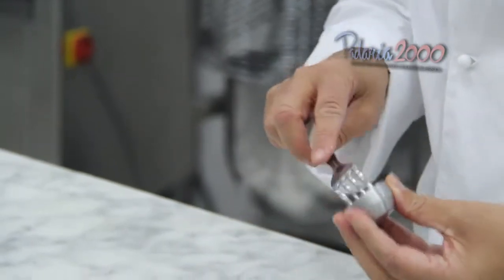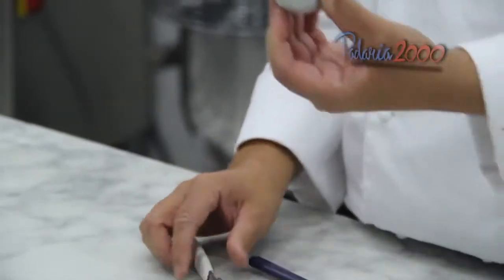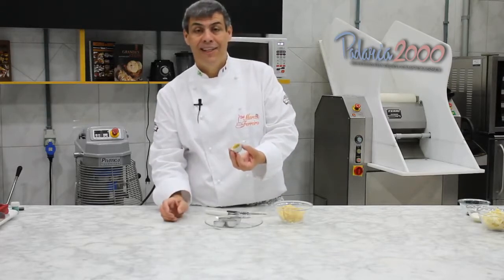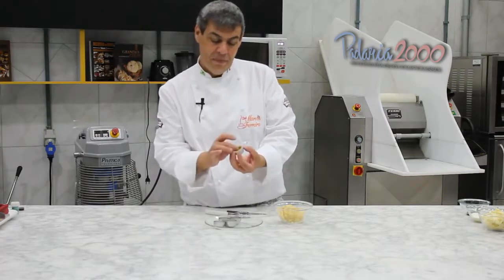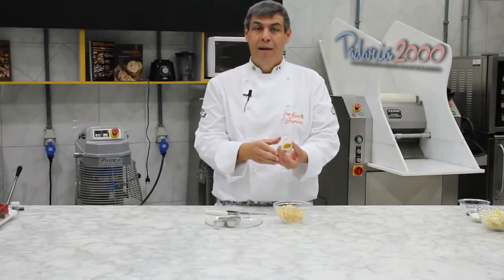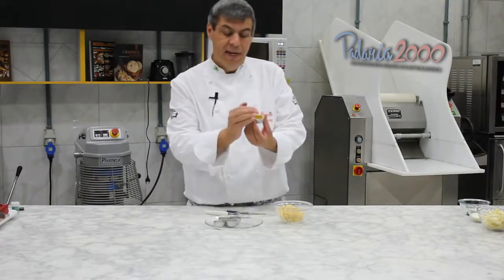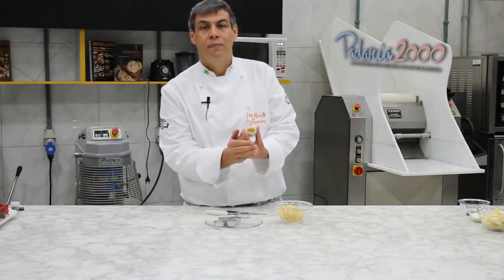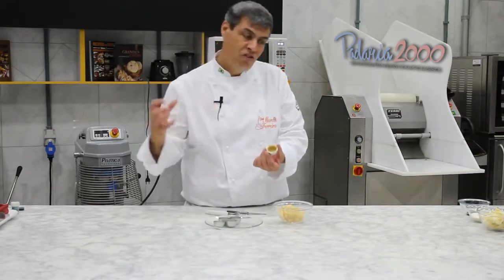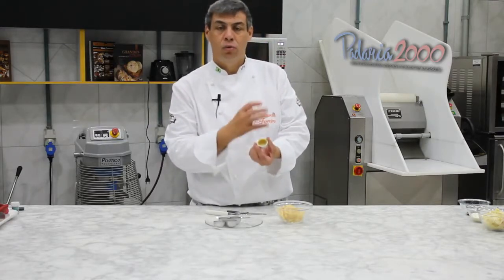Venho com o garfo e furo todo o fundo. Com a massa dentro da forminha, uma dica: leve para a geladeira 10 minutos. Essa massa vai endurecer novamente, porque quando você fica modelando, a manteiga presente derrete — e na hora de assar a massa abaixa um pouco. Então leve uns 10 minutinhos na geladeira, tirou direto para o forno: 180 graus, até as bordas ficarem douradas.